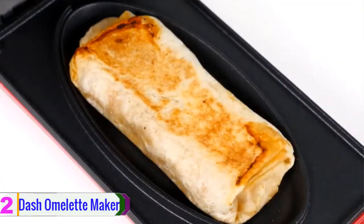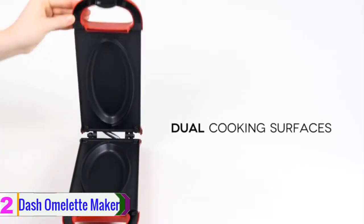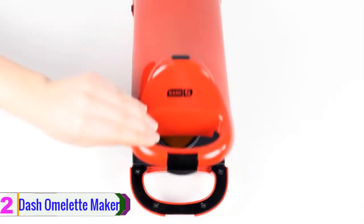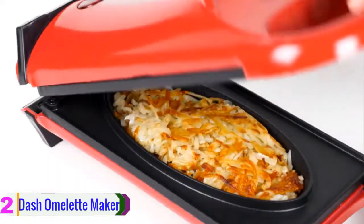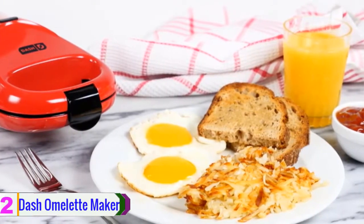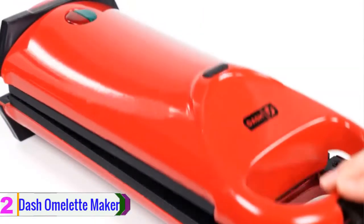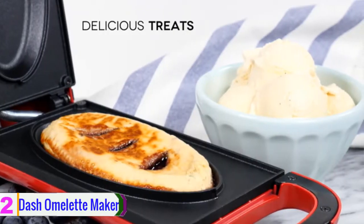This is a versatile product which allows you to cook frittatas, pizza pockets, crispy skin salmon, and more other than an omelet. There is nothing to worry about for perfect cooking — it automatically cooks both sides and you don't have to flip it. Just wait for the indicator light to know if the preheating is done, then pour your ingredients with the scrambled eggs. If you are looking for the easiest way to prepare an omelet, this item is for you.